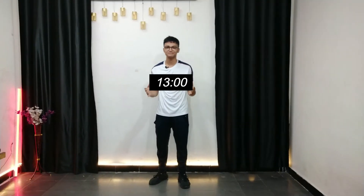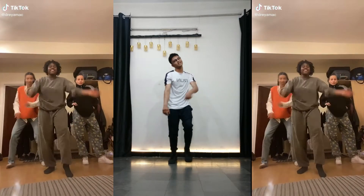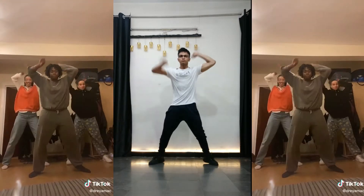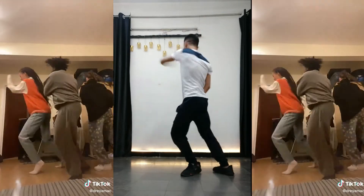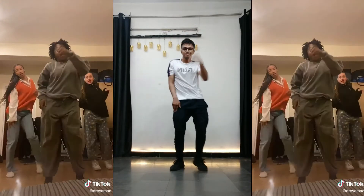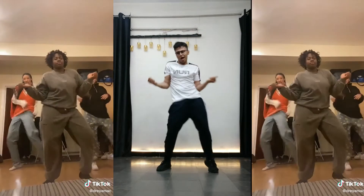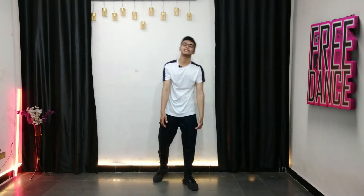Trust me guys, you will be able to do this TikTok in just a few minutes. Hey everyone, welcome back to the channel. It's your boy Brad, back in it again with another video.